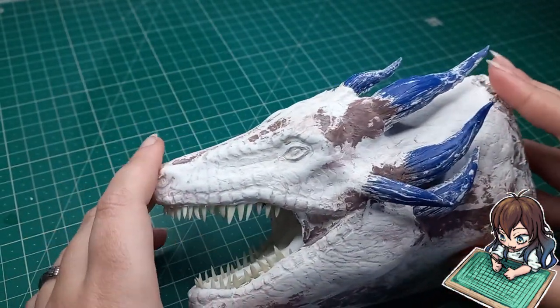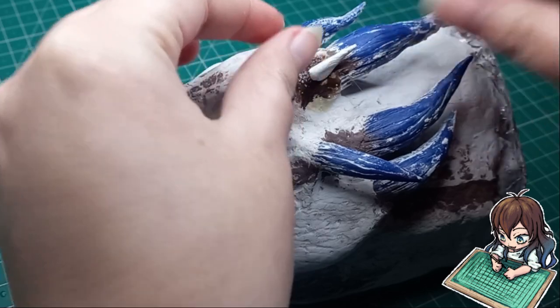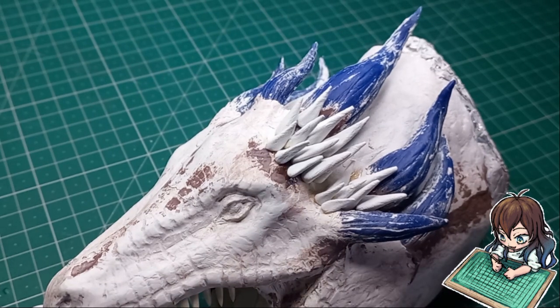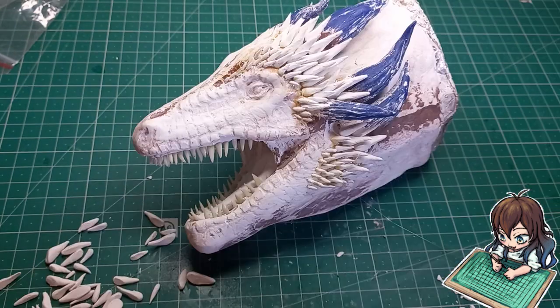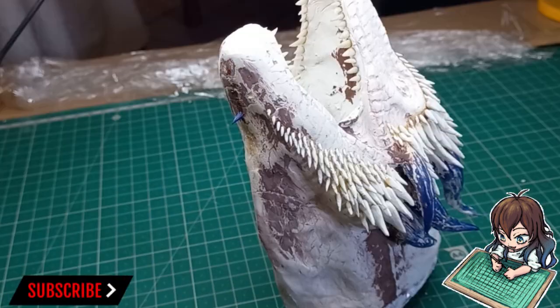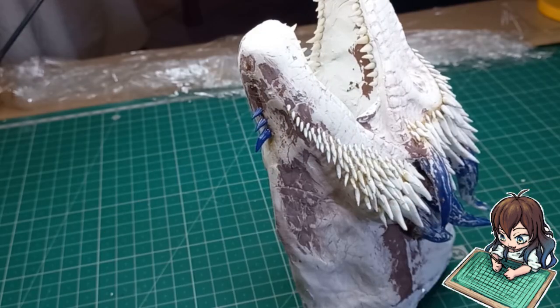Now remember all of those little spines I had to sculpt — it's time to attach them to the face. I'll be using some contact adhesive as it dries really quickly. I even ran out of spines and had to re-sculpt a whole bunch more. This is what it looks like so far with all the tiny little spines on the face, and now I can add the polymer clay horns. I'll be putting a strip down the base of the neck as well as the throat and the back of the neck.